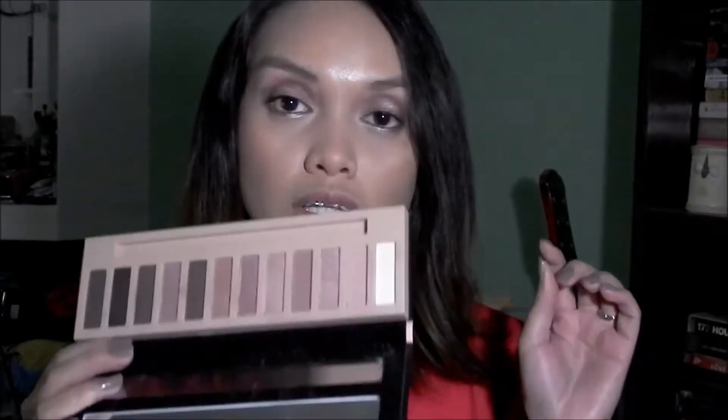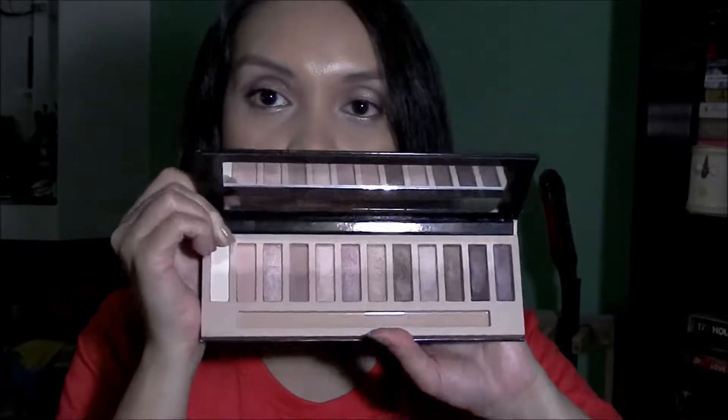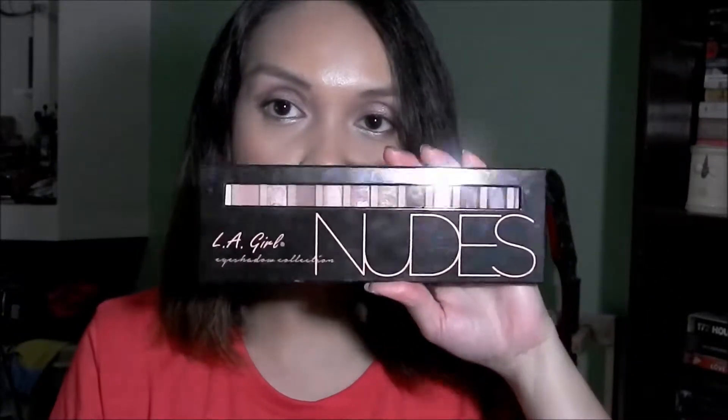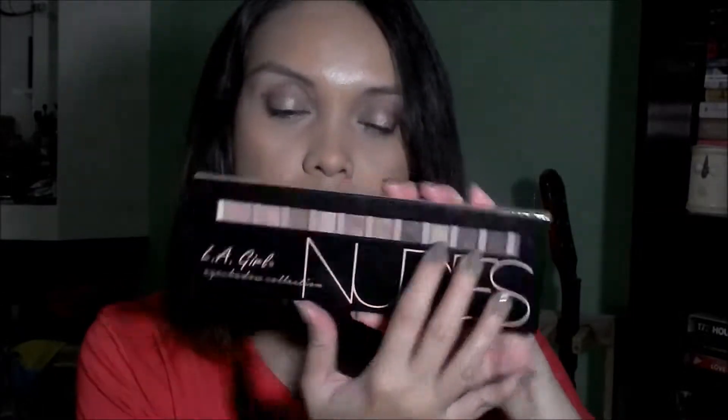The colors don't have names. I'll be swatching them from lightest to darkest. As for the packaging, for those who are wondering, it's in a cardboard-like packaging, and from the outside you can already see the colors, which is actually nice because you get to determine right away if the palette is for you — you can see what the colors are inside.